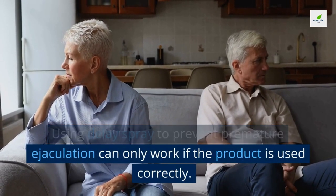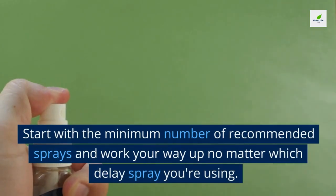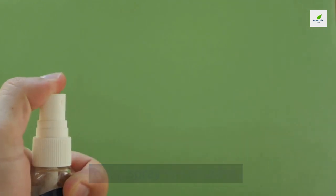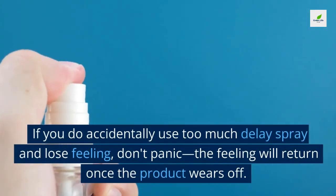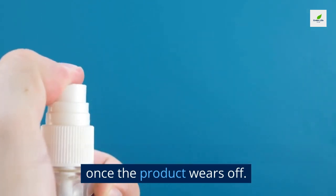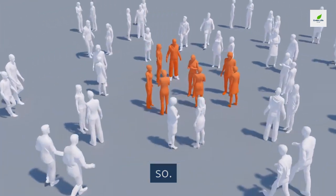Mistakes to avoid when using delay spray. One: using too much. Start with the minimum number of recommended sprays and work your way up. If you do accidentally use too much and lose feeling, don't panic — the feeling will return once the product wears off, and most people regain sensitivity within 30 minutes or so.